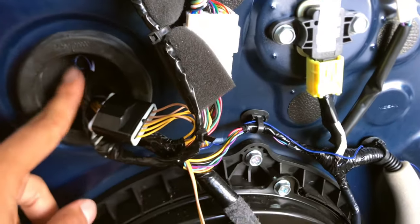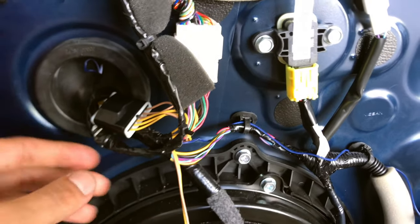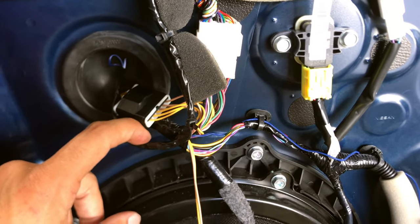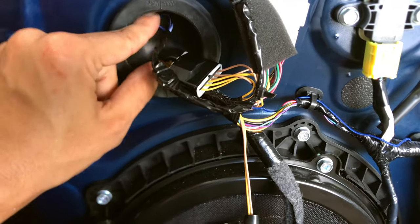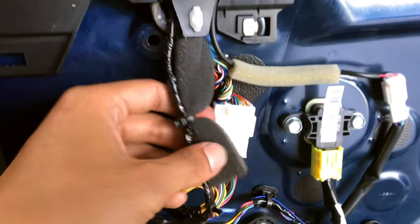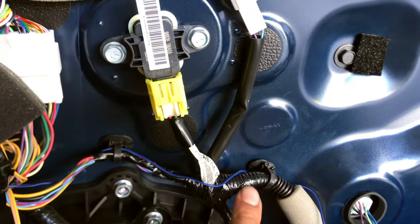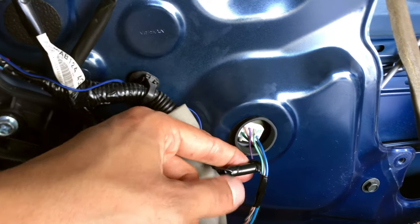Boom, just like that. You don't have to do this — I just wanted a nice neat look. I ended up wrapping the white and black wires in blue tape as far up as I could, all the way up here, and tie wrapped them to this harness. Then the blue one I passed through the factory clips, ran it down, and wrapped the posi tap.